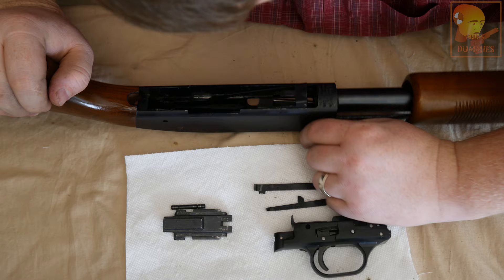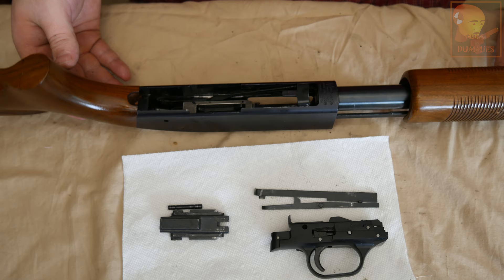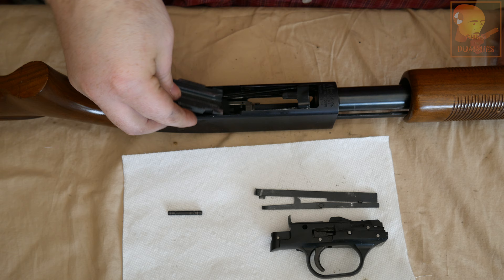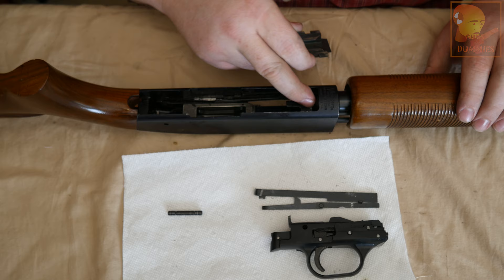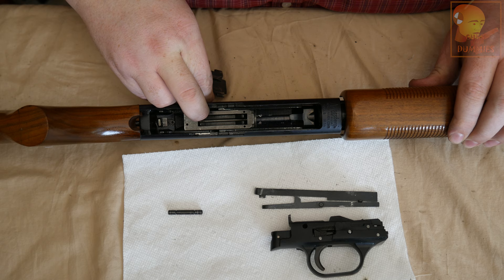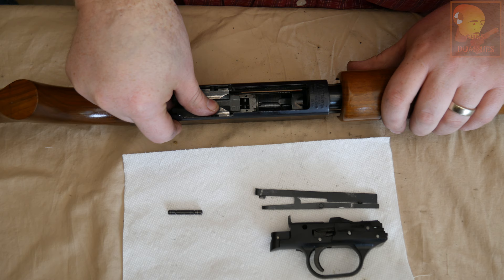We're going to push it back to right about there to where this relief cut is. Next step is we're going to install the bolt carrier. There are two little slots right here — you want to make sure that those are facing the front of the shotgun. Those slots ride right here on the slide action bars and connect to the forearm of the shotgun. Slide the action bars back, slip the bolt carrier into the relief, and then move the slide bars just forward a little bit and the bolt carrier will slide right in.